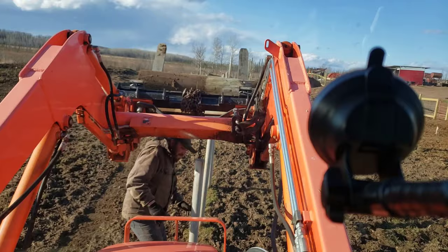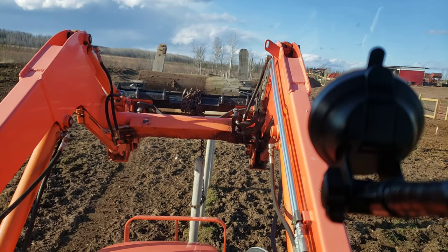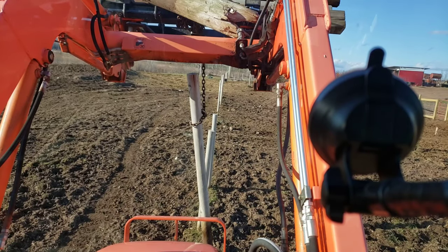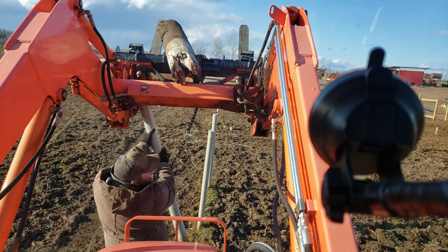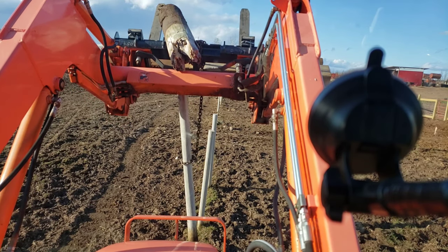This is just getting to be a lot like work. If I was a good changle dangle operator I'd be able to latch through that pole and jerk it out of the hole in one smooth motion, but I'm not. I tipped the bucket too far — look at that.